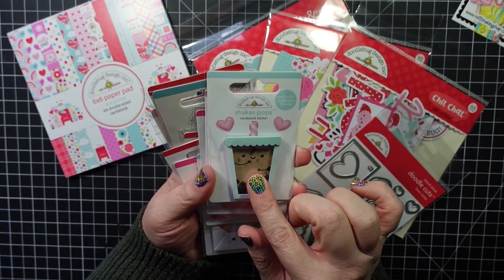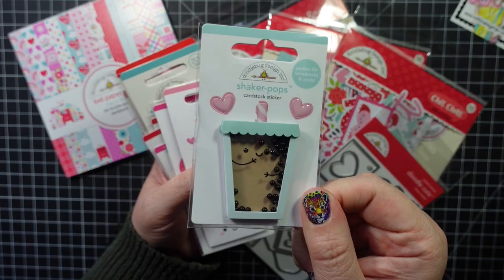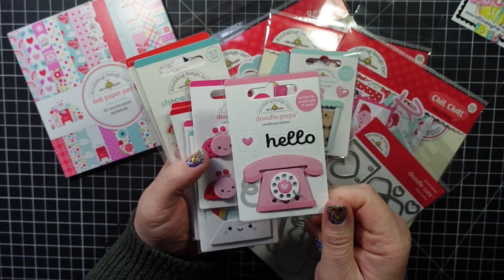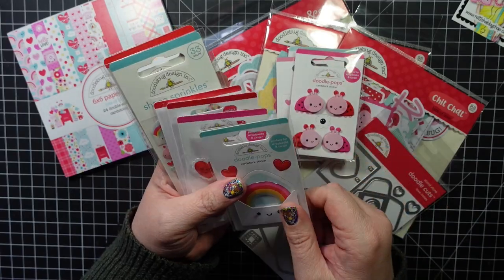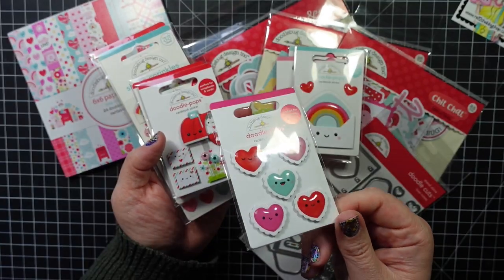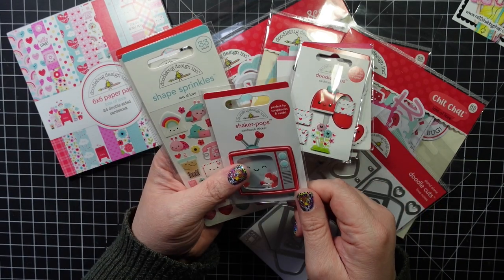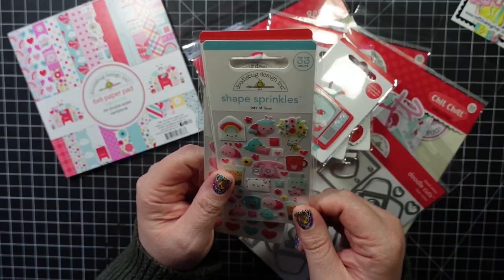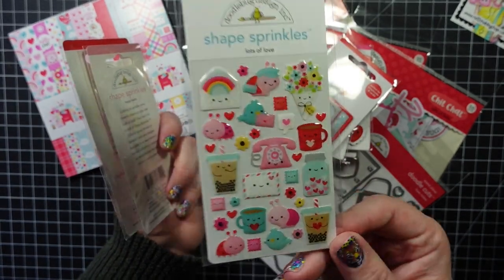This was also a free gift when you spend a certain amount — it's the Shaker Pops Sweet Tea, isn't that cute! Then there's the Doodle Pop Hello Love, Doodle Pop Hug Bugs, the Doodle Pops Love Note, Doodle Pops All My Love, and Doodle Pops Sending Love. I also picked up the Shape Sprinkles Lots of Love — I thought those had a bunch of cute little images.